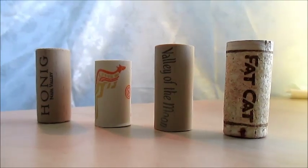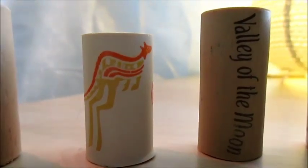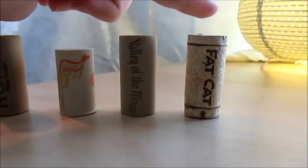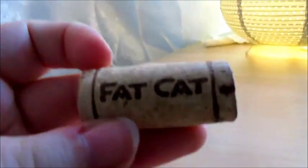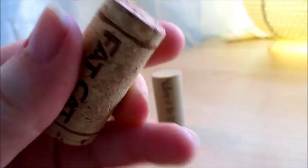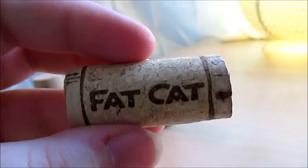First off, you want to go grab some wine corks. Ask around your friends and family and you can probably get a bunch for free, though online you can usually find them in bulk or at your local craft store. There are synthetic corks and actual cork corks — either one will work for this project just fine. I chose the Fat Cat cork for this project, mostly because it's cute, but also because the tops and bottom weren't too badly damaged by the bottle opener. There's a little wine stain on one end, but that's okay because the cork is completely dried out. Never use a wet cork.